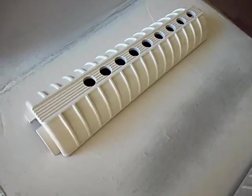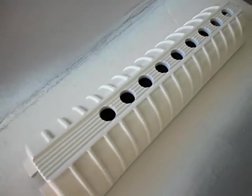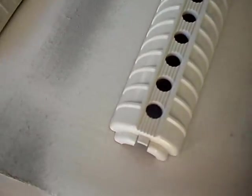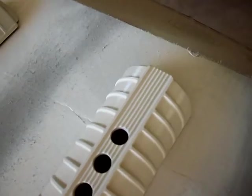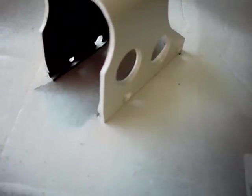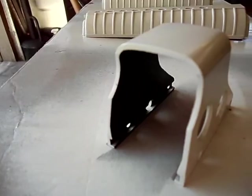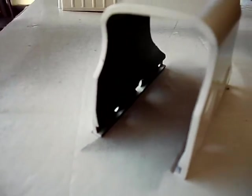Here we are — we've got our tan color applied. That was about three coats, just light coats until the entire part is coated well. Here is the EOTech cover. I forgot to mention — before I sprayed this, I applied some masking tape on the inside, so I left that the factory black.